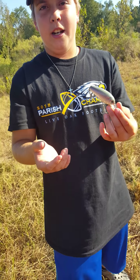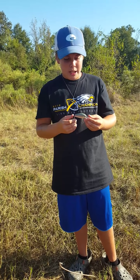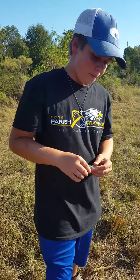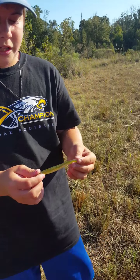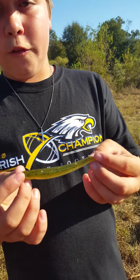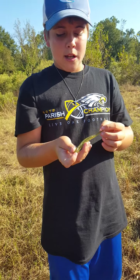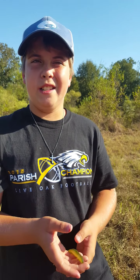The first bait I recommend is a spinnerbait — it's blue with a green head, a white teardrop blade, and a gold willow leaf blade. It has a white, blue, and chartreuse skirt with a chartreuse grub trailer on it.